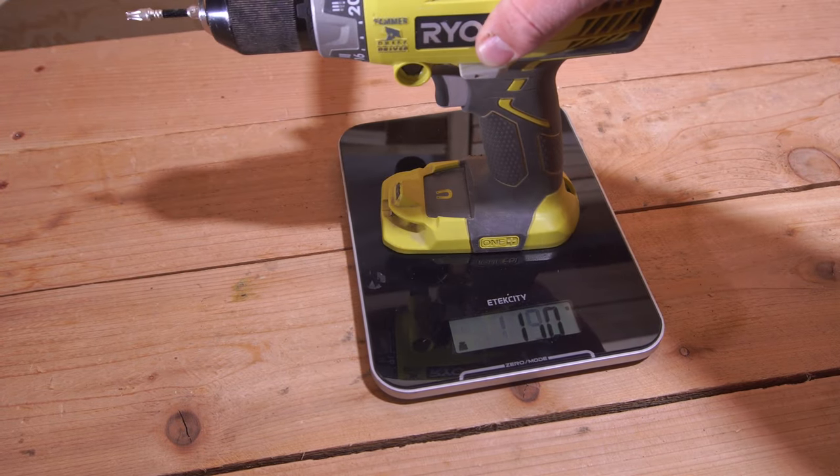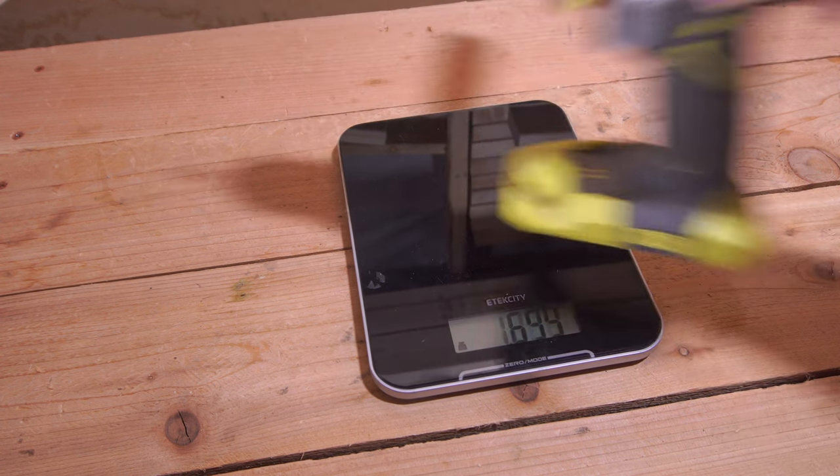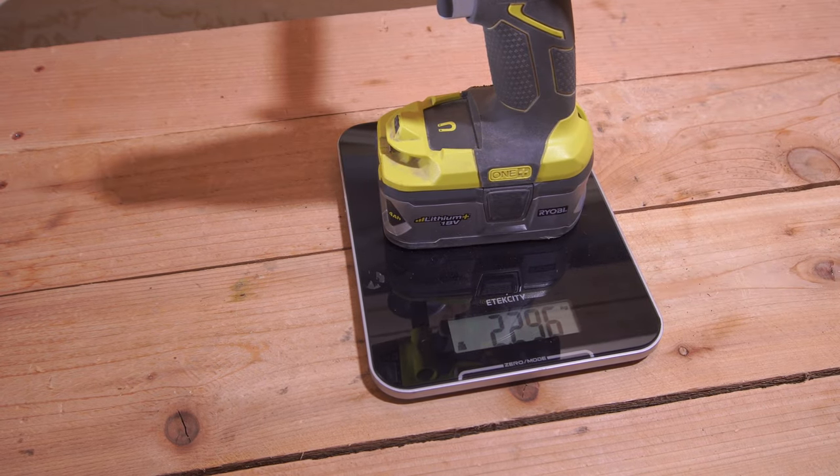Without a battery but with a bit and the auxiliary handle attached, the tool weighs 1,573 grams — basically about three and a half pounds. With a four amp-hour battery the tool weighs 2,297 grams, which is a little over five pounds. So it's definitely a little bit on the heavy side when it comes to a drill.